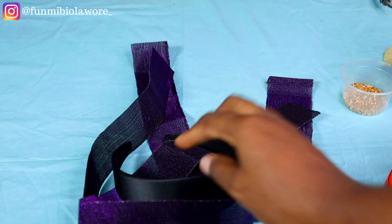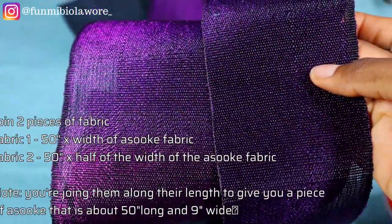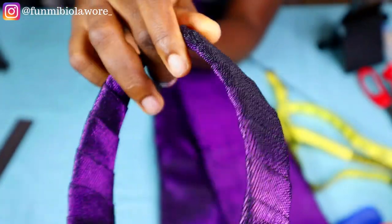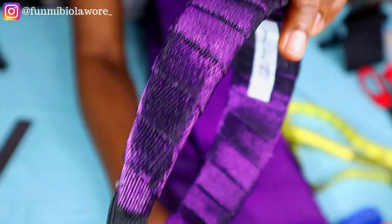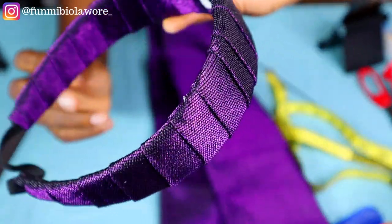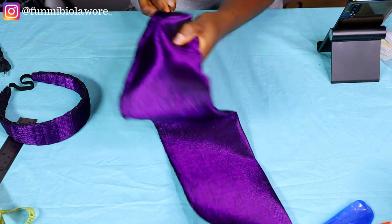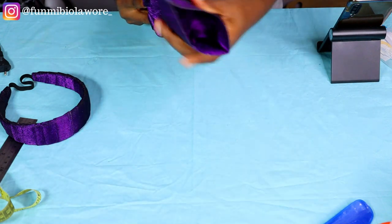The next thing we are going to do is work on wrapping our headbands. These are the two pieces of ashoke I'm going to be joining together. One piece is about 50 inches long by the regular width of the ashoke, and I also went ahead to extend the width by adding a three-inch width ashoke that is also 50 inches long. So I have a six-inches by 50-inches ashoke, then a three-inches by 50-inches ashoke. I joined the two together and folded it to create one single long piece of fabric.